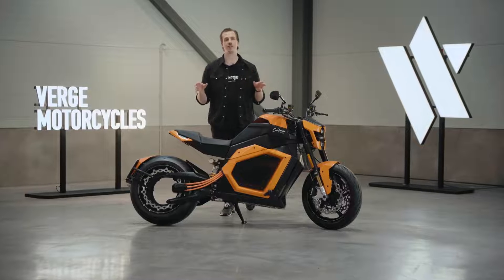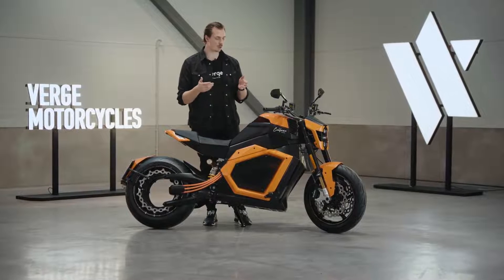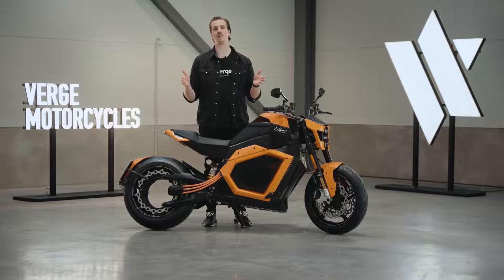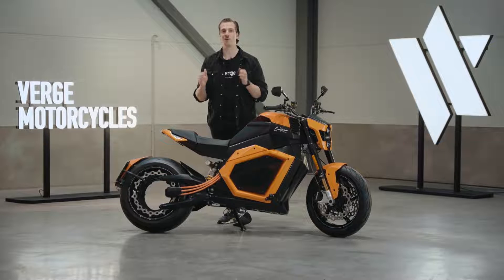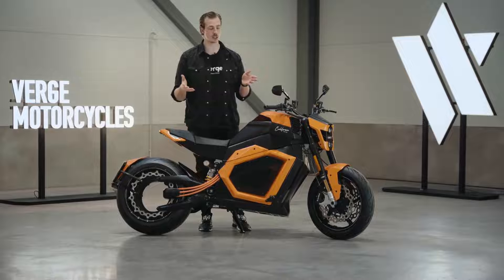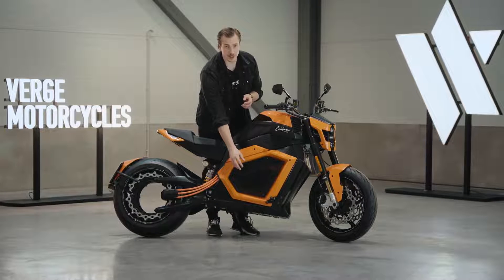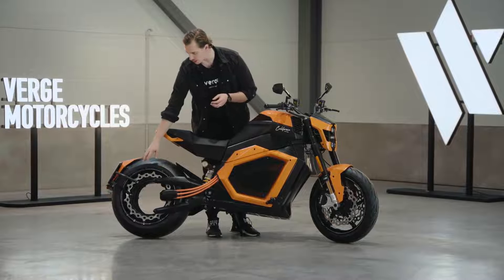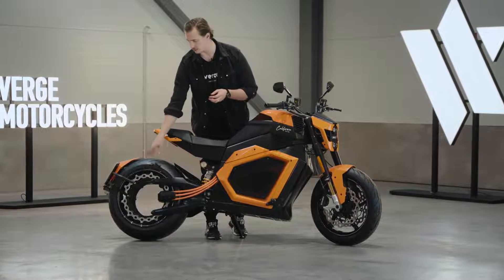For over a century motorcycles have been built in the same way. Now a hundred years later with all of these EV bikes out there you think there's a better way to build a motorcycle, but no, we're still using this century-old architecture today. Traditionally you have the gas tank on top, an engine underneath it, and a powertrain that connects to the rear wheel with a chain, belt and gears.